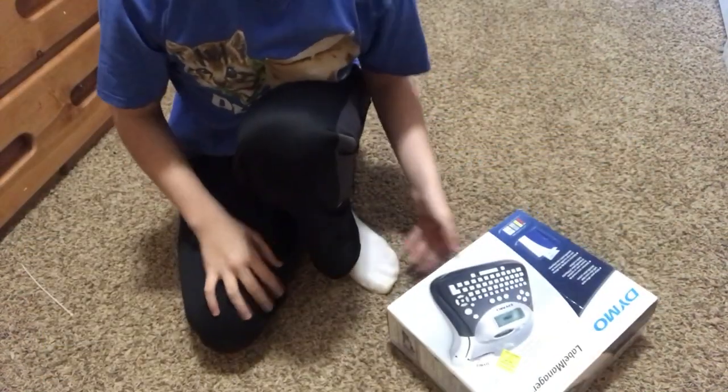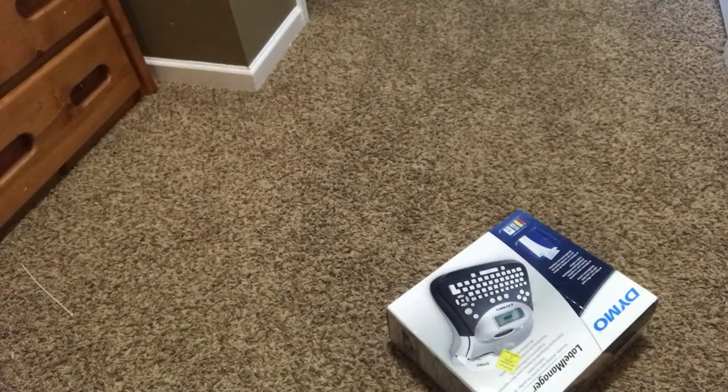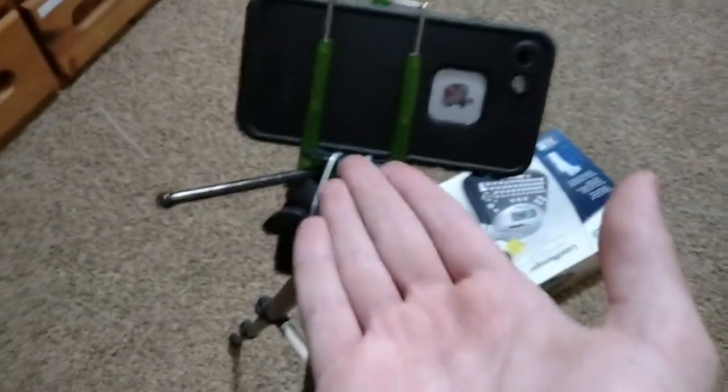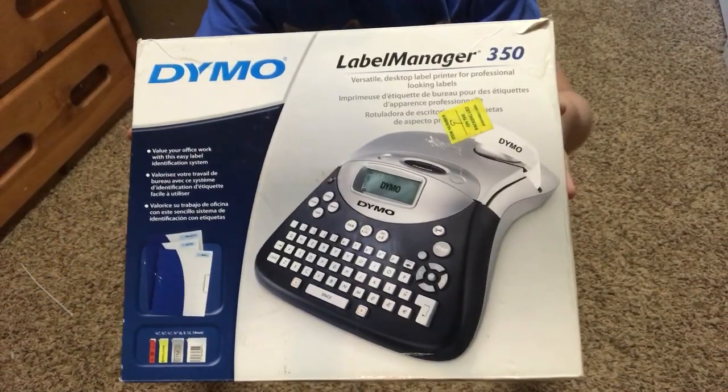Before I get started I'd like to point something out — this is today's camera setup. I had to zip tie my mini tripod. Okay let's go ahead and start with this video.